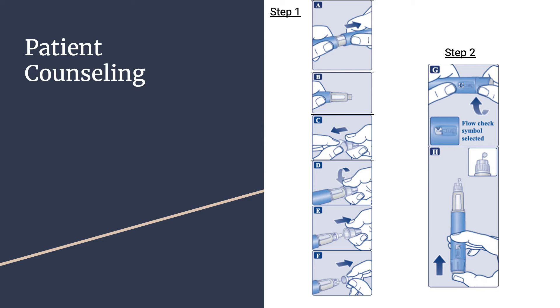Step E: pull off the outer needle cap — do not throw it away. Step F: pull off the inner needle cap and throw it away. A drop of Ozempic may appear at the needle tip; this is normal, but you must still check the Ozempic flow if you use a new pen for the first time. Always use a new needle for each injection — this reduces the risk of contamination, infection, leakage, and blocked needles leading to wrong dose.